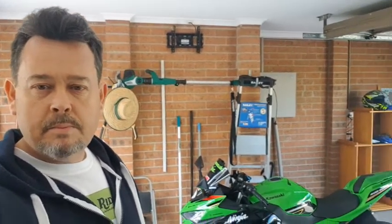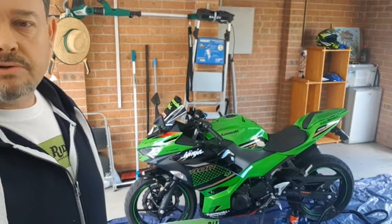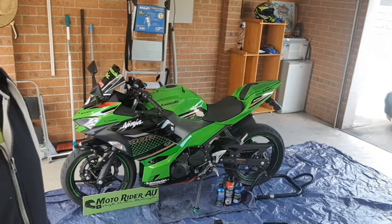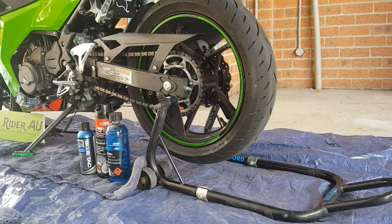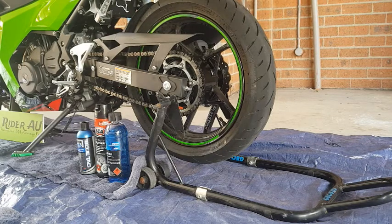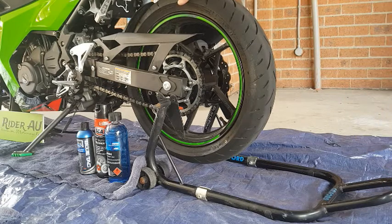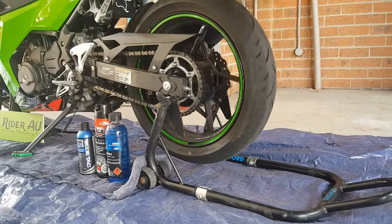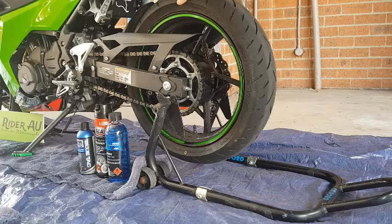G'day guys, welcome back to Motorrada Australia. Today I've noticed that my bike's quite dirty and the chain is really thick and greasy, so today seems like the best day to clean them both. Thanks to Al from The Daily Ride for tagging me in a post when some guys were selling some Oxford wheel stands — these let you turn the wheel while cleaning the chain, making it much easier.